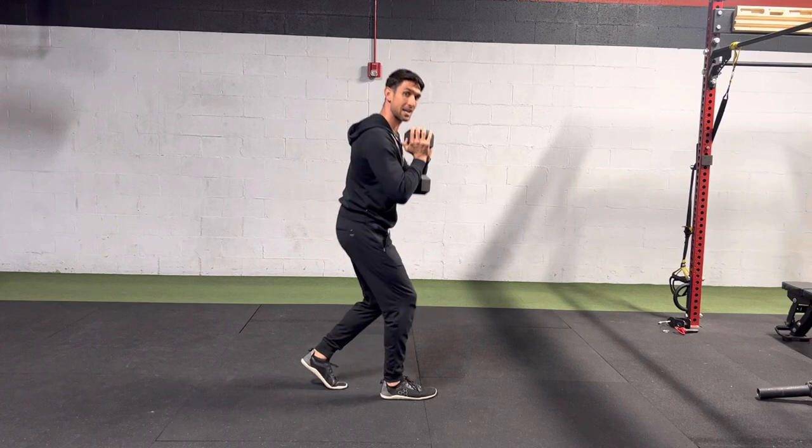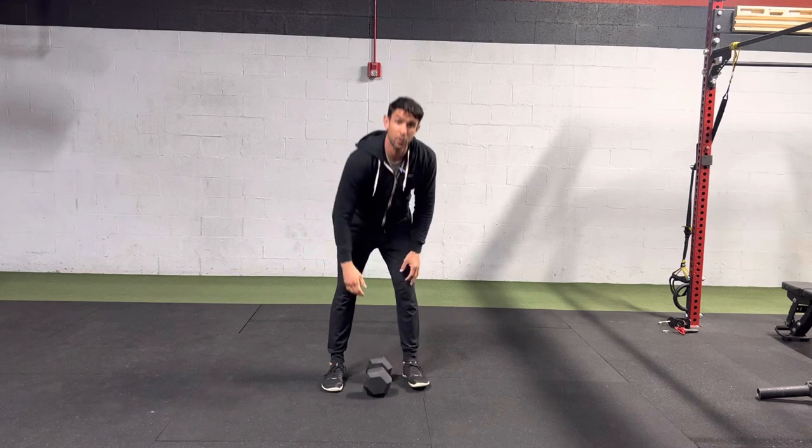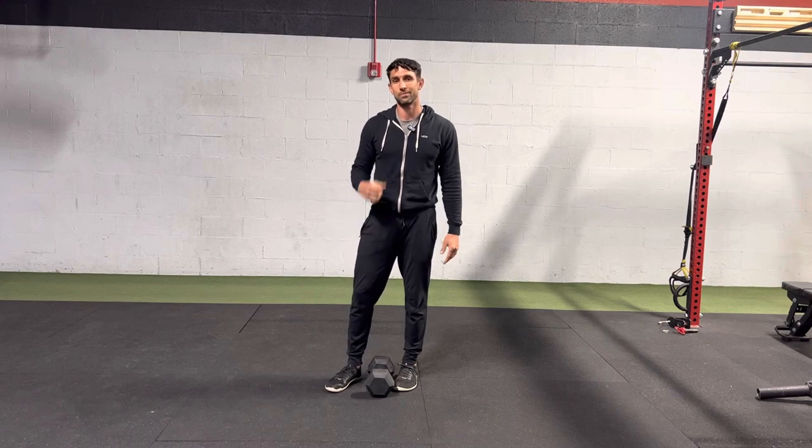Of course, you'll switch to the other side and do exactly the opposite — primarily loading that front leg, abs stay engaged, hips go back and down, chest will stay relatively vertical. Have fun.